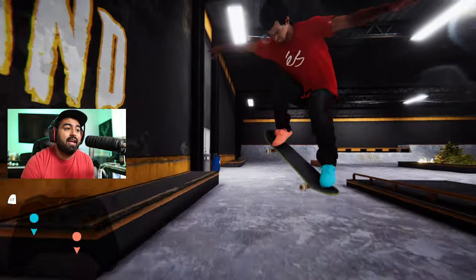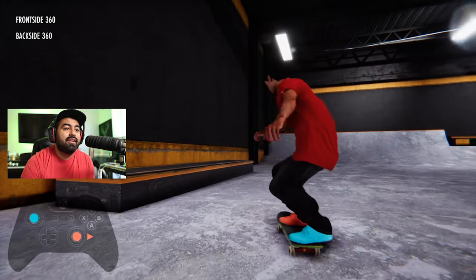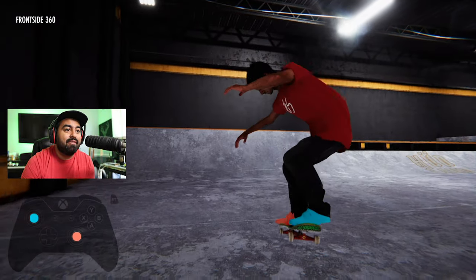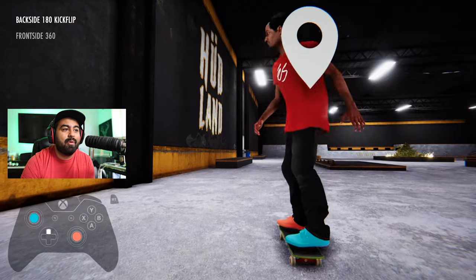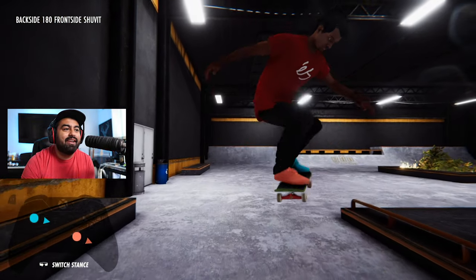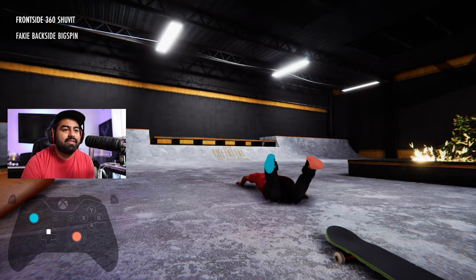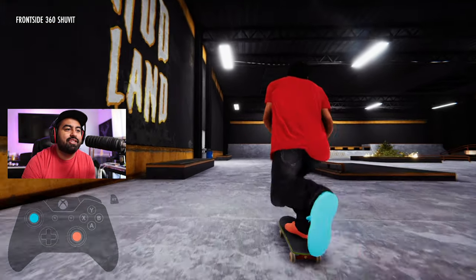So like, if you wanted to do a 360 and finish that rotation, you could throw in a revert. You can do a backside flip with a late 180, or a shove-it late 180 sort of thing — get that revert in. It just gives you the ability to add that extra sauce to your tricks.